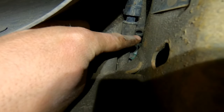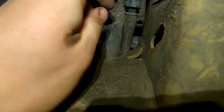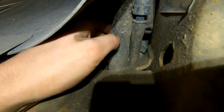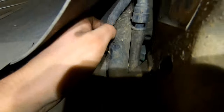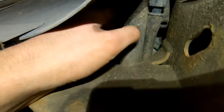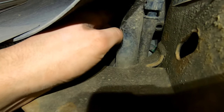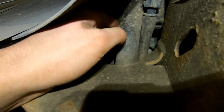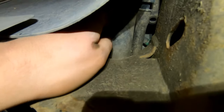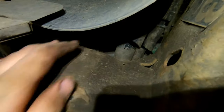Now we're in the wheel well on the passenger side — the DEF tank is right there. These are your lines for the DEF tank. There's a breather line and then the big one and the smaller one next to it. I'm just going to cut them with an X-Acto knife — watch out for the electrical so you don't cut into that. You can drop the DEF tank and take them off the proper way, but none of this is going back on the truck, so I'll just slice those two hoses. Once both are cut, we can remove the DEF tank.